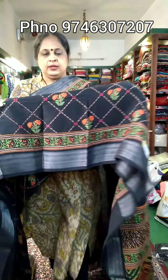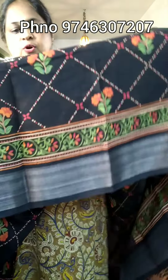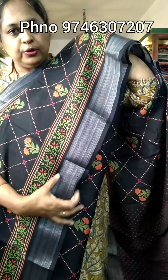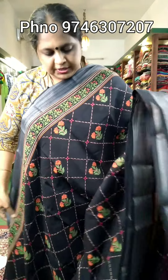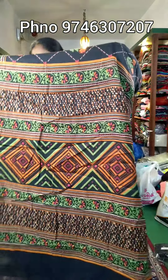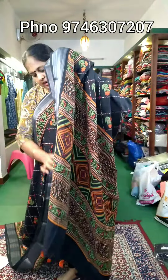Here is a closer view. It is orange and green. It has a silver border. It is a small part. It has a small tassel.